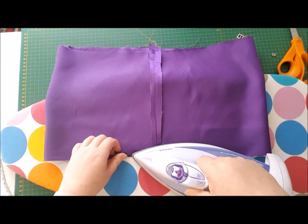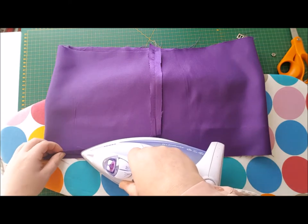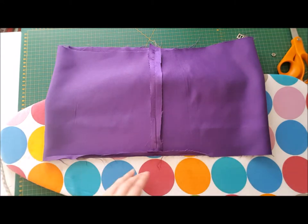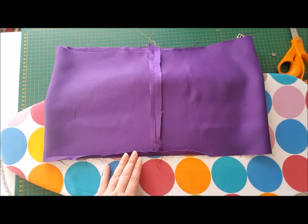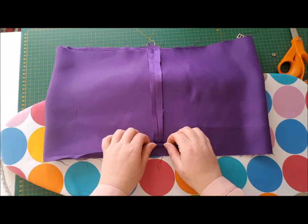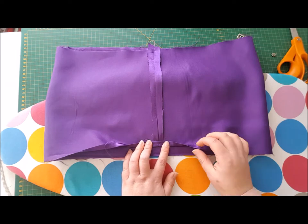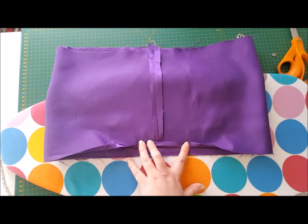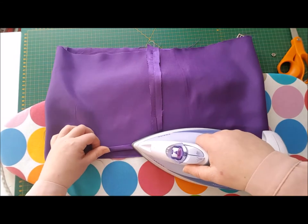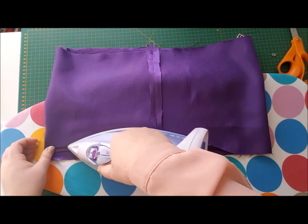The reason we're hemming so early on is because this is much easier to do when the skirt is in its two-dimensional state rather than when it's gathered. We're going to go all the way around with one centimeter, and then all the way around with another centimeter on the bottom edge. Effectively we're making a one-centimeter rolled hem using two centimeters of the material.